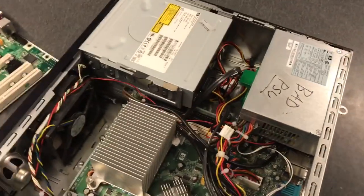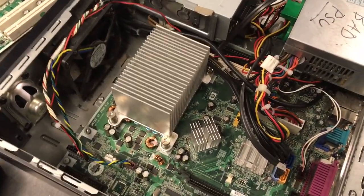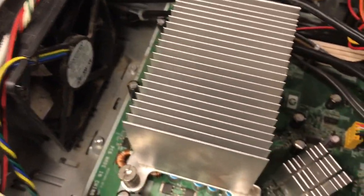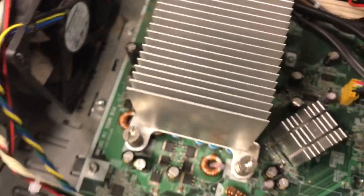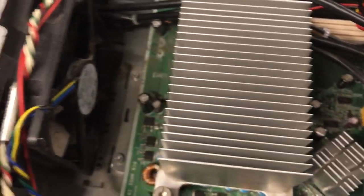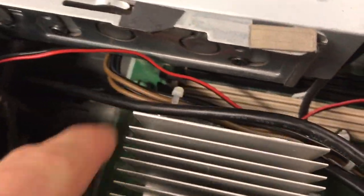Then you want to open up the case and identify where the CPU is. If we look at the motherboard, we see the big heat sink here, and this is obviously sitting on top of the CPU. It is secured by one, two, three, four screws.